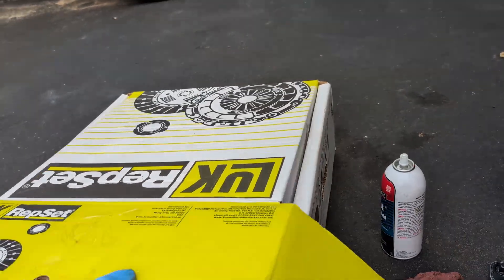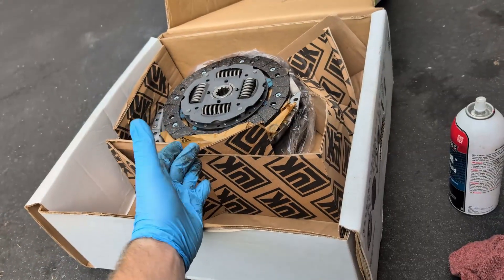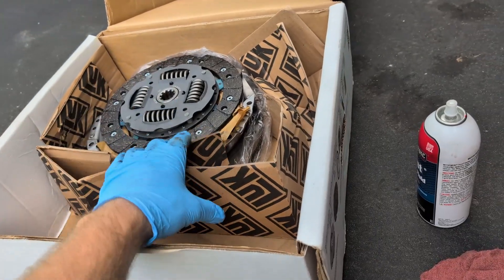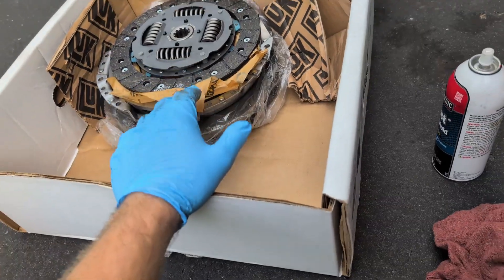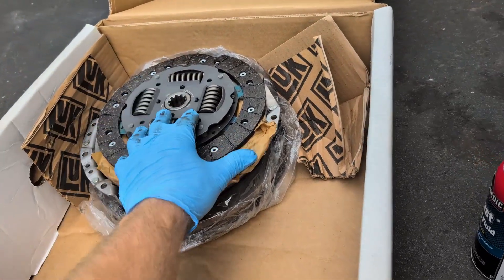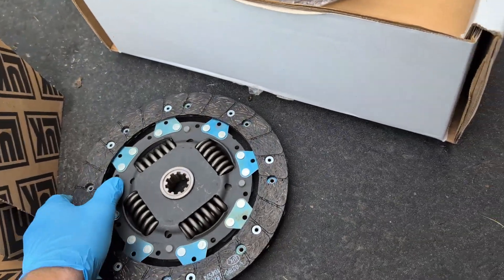Do also note that when it comes to aftermarket clutches, they are designed to work with the factory flywheel, and some are designed to go on an aftermarket style flywheel. In this particular situation, I have a luck kit. It comes with the correct flywheel so that you can bolt it right on and it'll be fine.